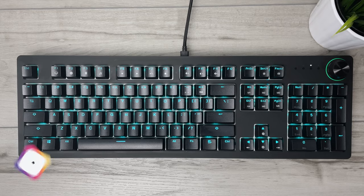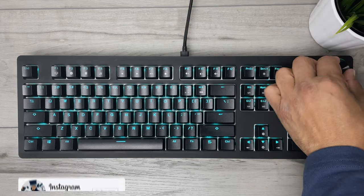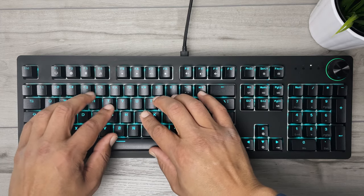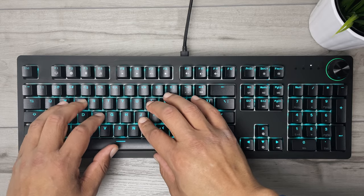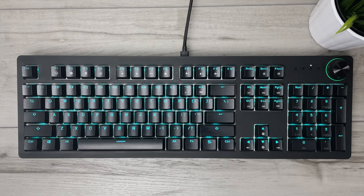A couple of things I don't like or wish were changed are the font and the keycaps. I feel they could be cleaner without defects like the uneven color in the font, and I do miss a built-in wrist rest for those long hours at your PC. But all in all, these things can be added or changed with some purchases from Amazon, and if you want to pick the Spectre Pro up for yourself, I'll leave an Amazon link in the description.